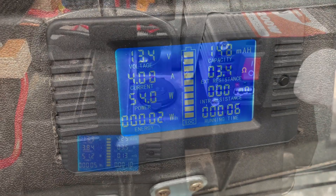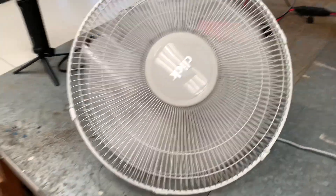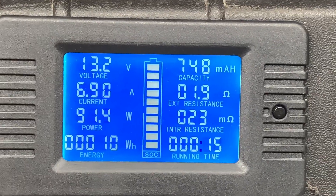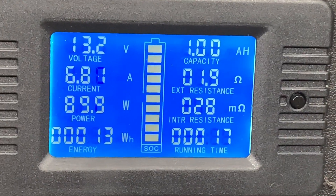We'll keep it going until the inverter cuts out and then we'll see what registers on the meter. To speed the process up, I've got two fans going — one there, one there. There's the battery, and that's what we're drawing. Fully charged battery and we'll see what comes out of it. We've just taken out one amp hour so far.